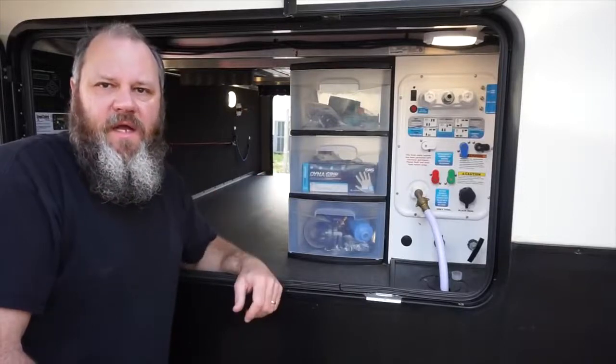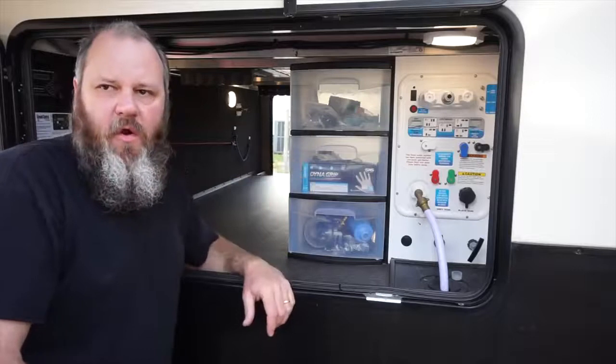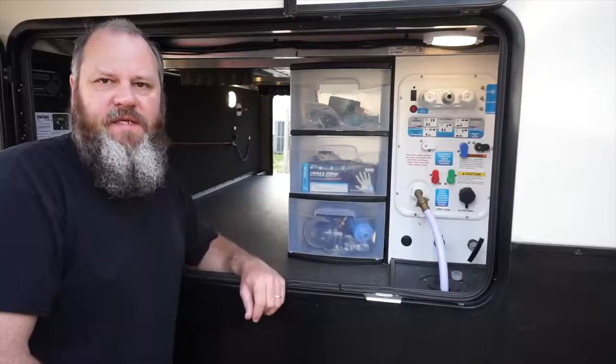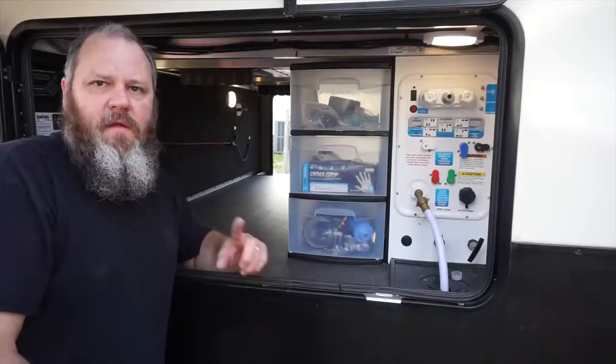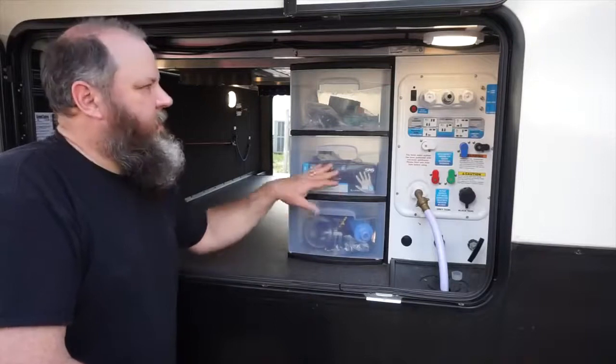Hey y'all, welcome to Heritage Ways. I want to give you a few tips on your basement area of your RV that I ran across with a friend of ours, and I want to pass these tips along to you as well, because it may be something that you would like to do and haven't thought of.